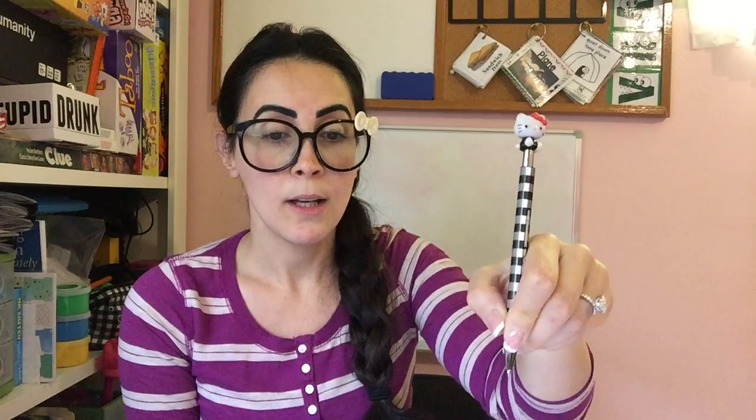You could use a dynamic tripod, which looks like this, to hold a pencil. You could also use a dynamic quadropod, which looks like this, to hold a pencil.